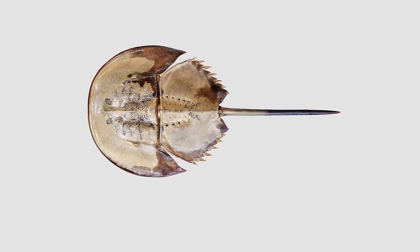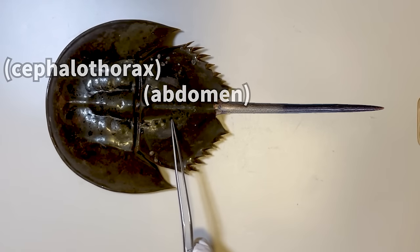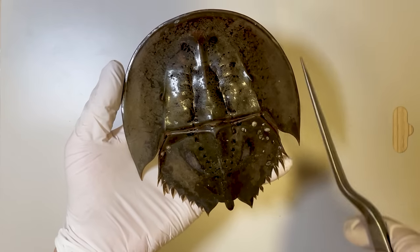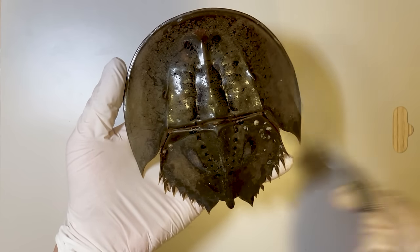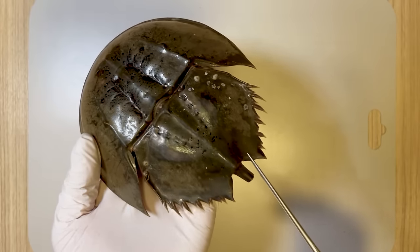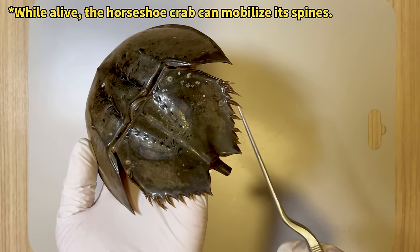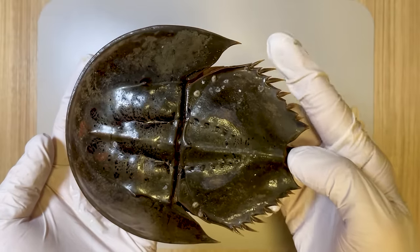Let me illustrate the anatomy of the horseshoe crab. The horseshoe crab's body is comprised of a cephalothorax, an abdomen, and a tail. The cephalothorax and abdomen are encased in a hard shell, and the abdomen bends this way. The lower section of the abdomen is armed with six spines on each side, and this area is quite sharp.